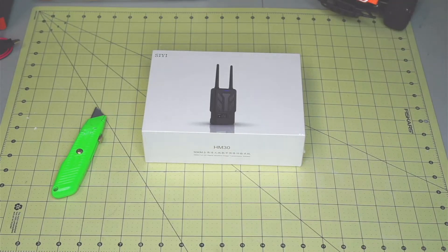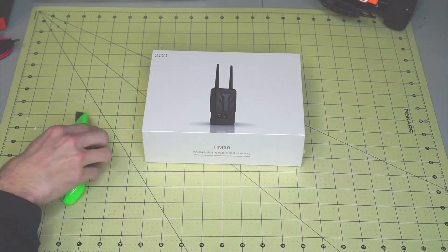Hello everyone, my name is Jeff with opensar.net and today we're going to be unboxing a HM30 long-range video telemetry control system. We're really excited for this — we're using it for our opensar.net project, so let's get started.